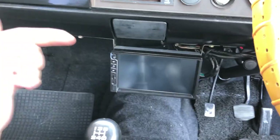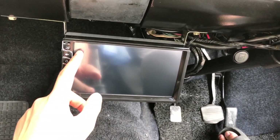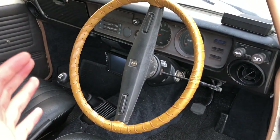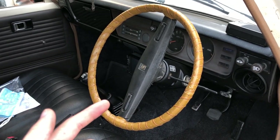The car finally has a player. This is a double DIN which means it has a screen — you can install a reverse sensor in future if you want. Right now the only thing I need to change is the steering wheel. We already restored it, so let's change it right now.